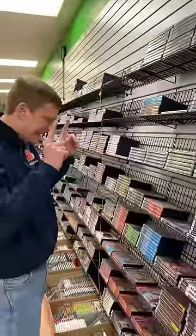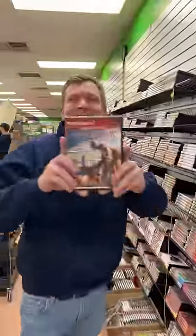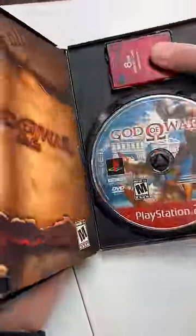Zach, since your order got picked to be filmed, I'm throwing in a game for free. Let's make it God of War. And I'll slip your memory card in here to keep it safe.